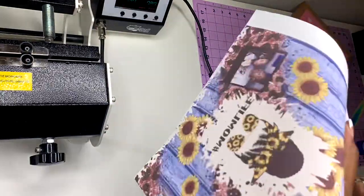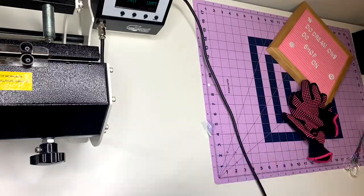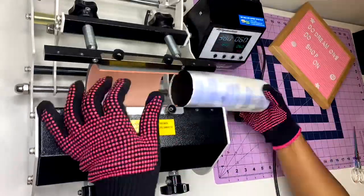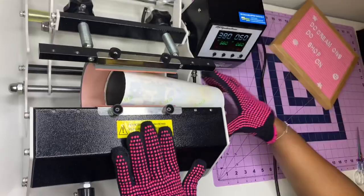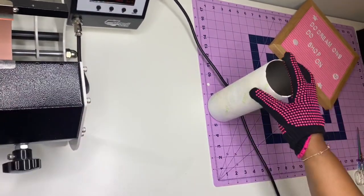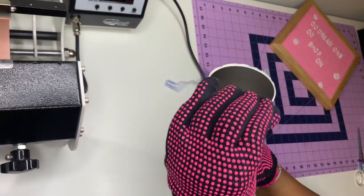Practice makes perfect — I'm going to go ahead and do it again. I'm going to keep doing tumblers until I get each and every one of them perfect every time — that's just my personality. This time I made it a little bit longer at 8.125 inches. I changed the heat press time to 380 for 60 seconds, but I think I want to do 380 for 70 seconds. I also purposely didn't use butcher paper to see if there would be a difference.